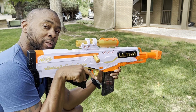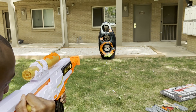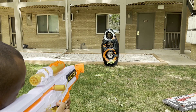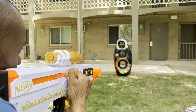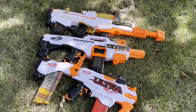That for a little bit of style. So the Nerf Ultras — they're fun. They're fun at all.